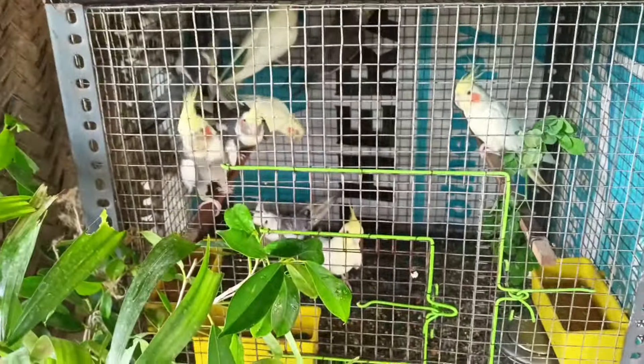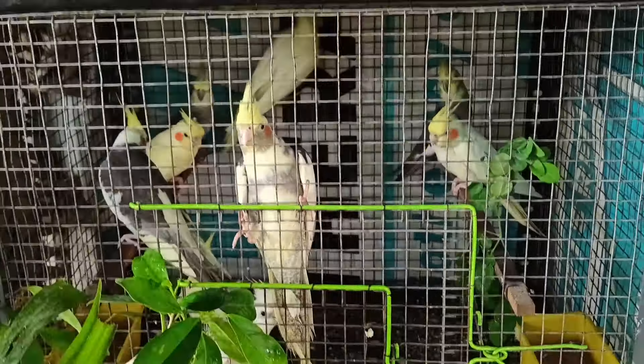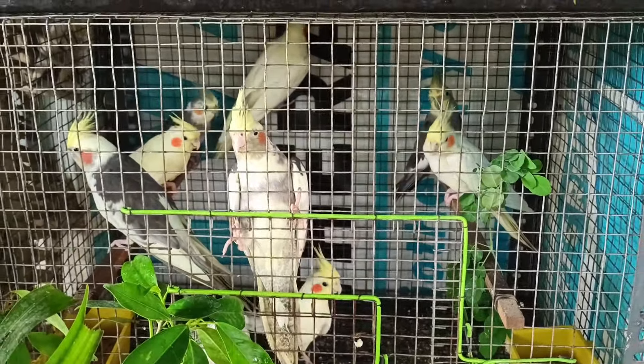If you have a male and female, that is correct — just because of the cockatiel, it will automatically breed. If you have the breed of the cockatiel, you are going to talk about the cockatiel that is the same.